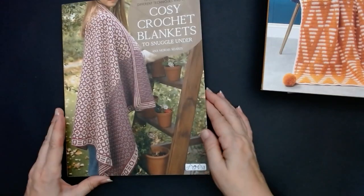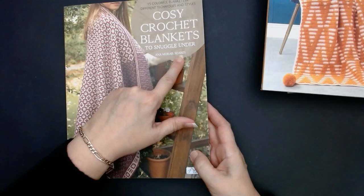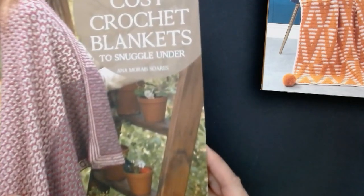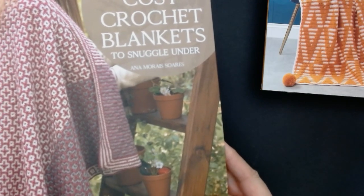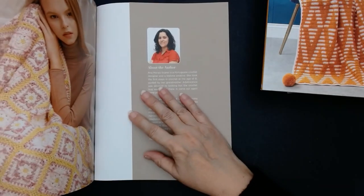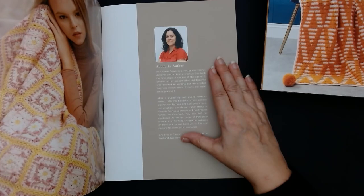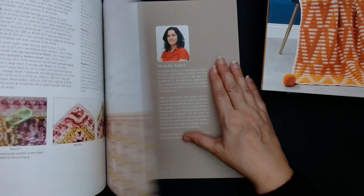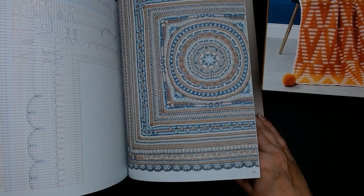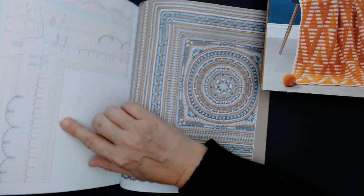I think there are going to be patterns in here that may already be in the other book. She's Portuguese. And you've got all your little squares. This looks complicated, but look — it's a little graph that tells you how to do it. So simple: treble crochets, clusters, chains, single crochets, treble crochets. It just works its way around.